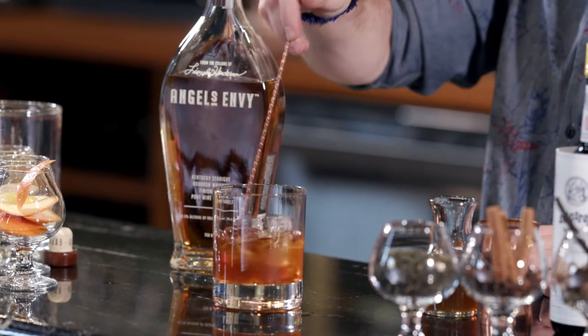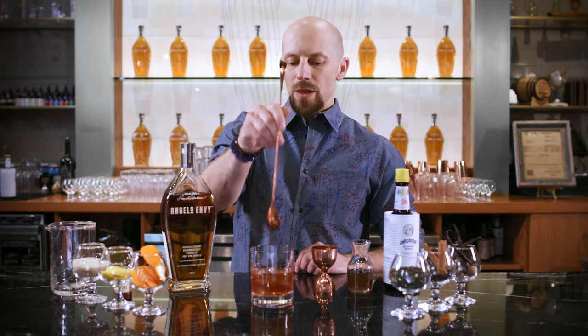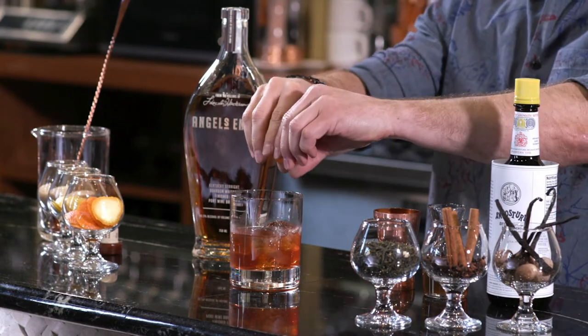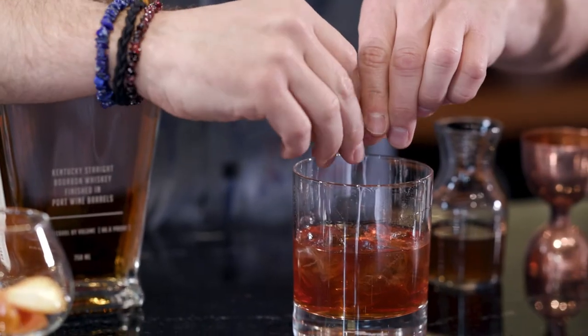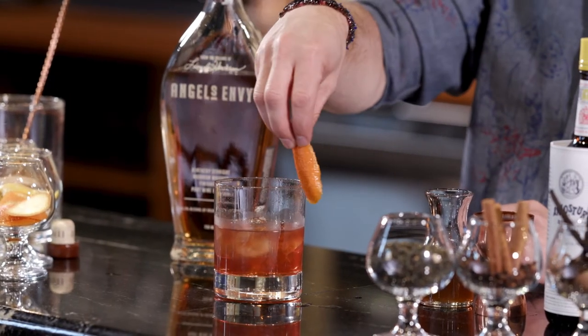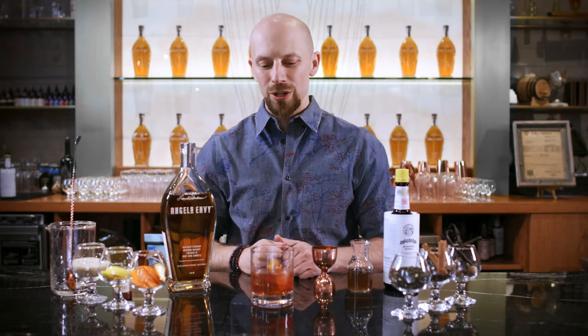At this point, we just give the cocktail a good stir so that all those flavors can come together. This cocktail is traditionally finished with some variety of a citrus zest — orange is the most traditional, so that's what we're going to use here. We're just going to squeeze it over the top to express some of those essential oils, giving it a nice aromatic effect. It's customary to rim the glass with some of those essential oils before putting your garnish in. And that's an old-fashioned cocktail.